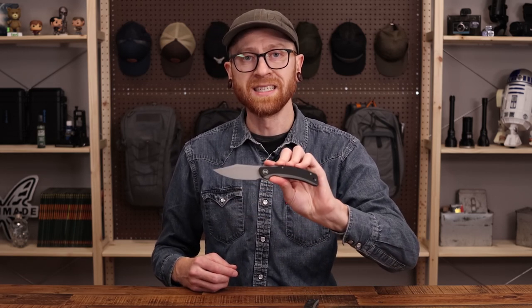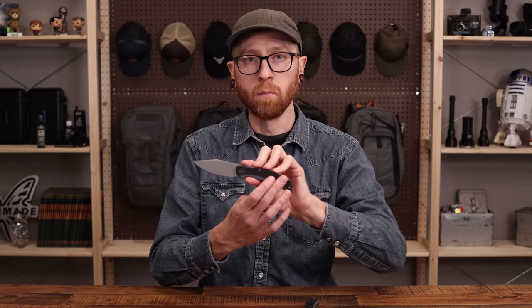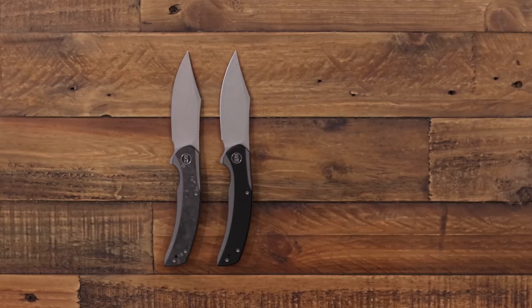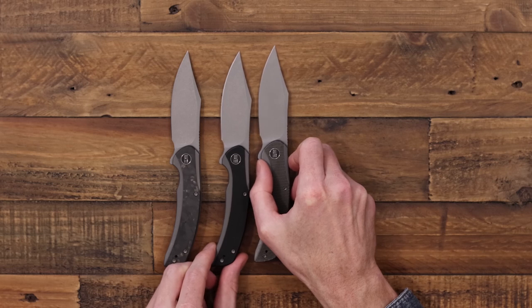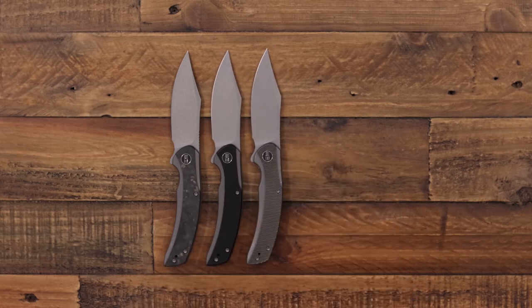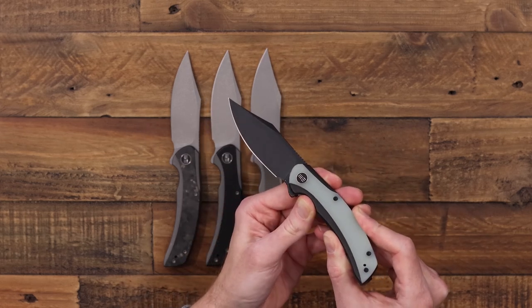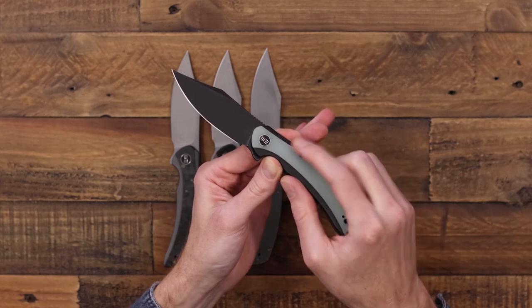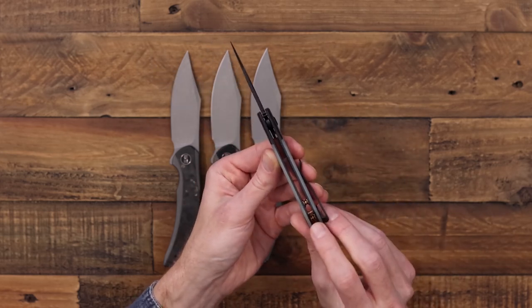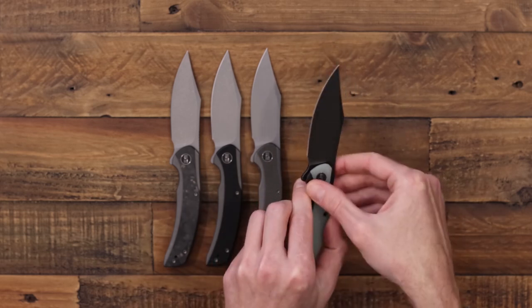There are several variations available for the SNCC. One version has the same blasted grey stonewash blade and handle finish with black G10 inlays. Another has the same blade and handle finish with green canvas micarta inlays. There's also a black stonewash version — a black coating with a tumbled finish — paired with jade green G10, matching black handle hardware, and anodized gold spacers and lanyard pin with a matching clip.